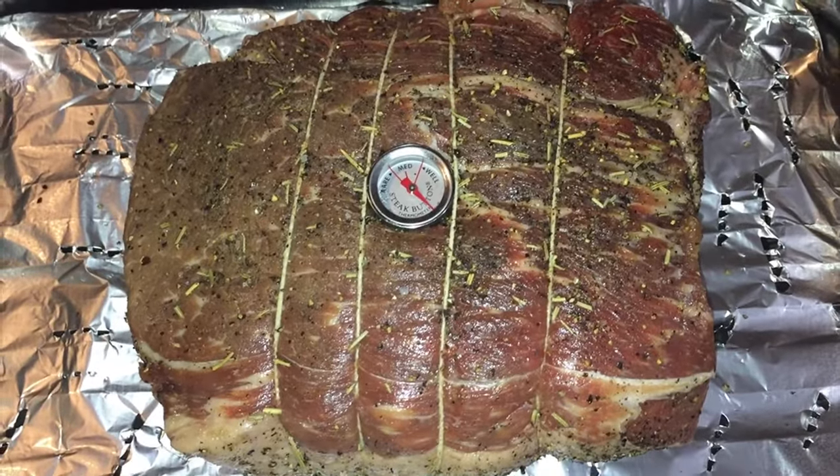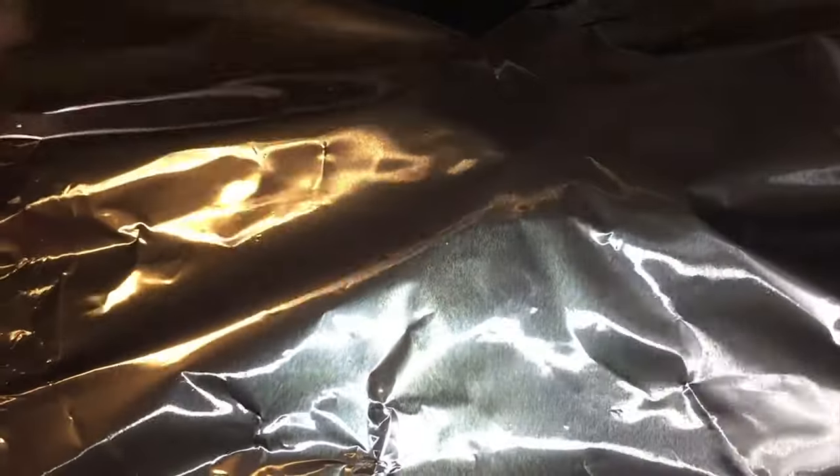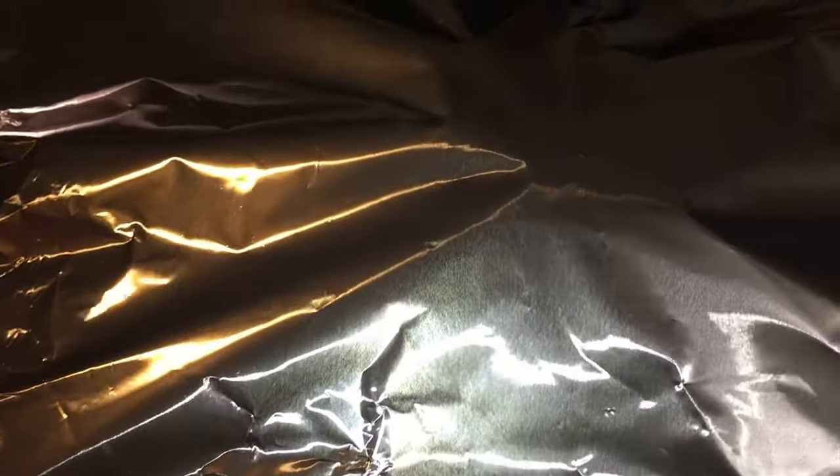I'm going to put some Reynolds wrap over this. I've got a sheet of aluminum foil that I'm going to take and surround my pan with.